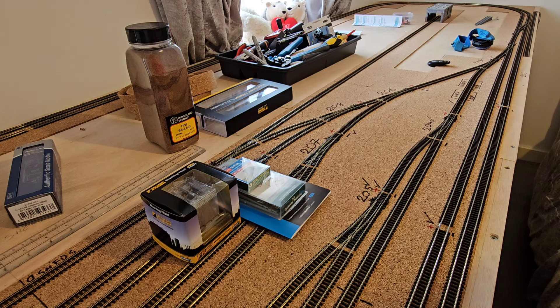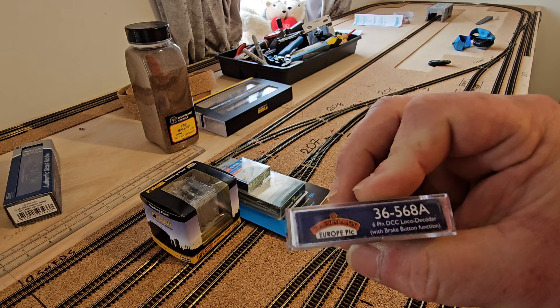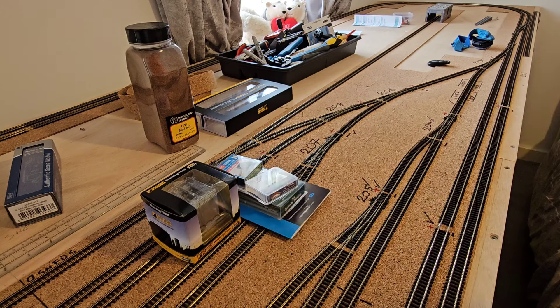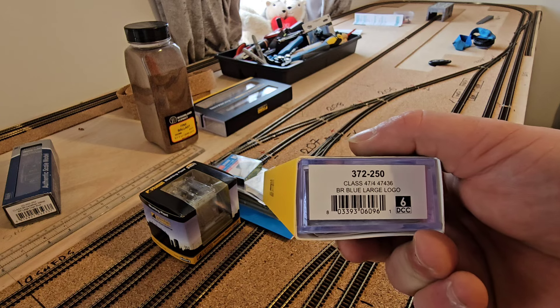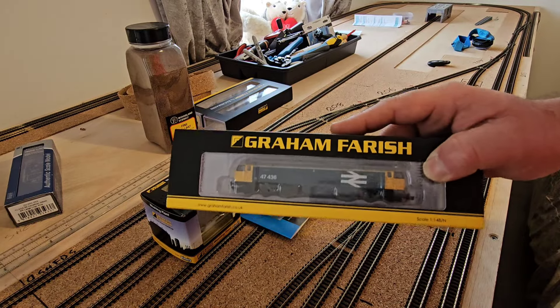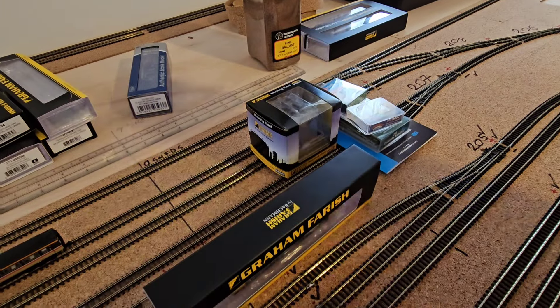I also picked up a Bachmann six-pin decoder — the product code is 36-5688 — and that six-pin decoder goes with this little beauty here: Graham Farish 372-250, Class 47, number 47436 in BR large logo blue. It was DCC ready, and with the chip it's going straight over to DCC. It will also be running on the DC side of the railway. That's the little haul I got for my birthday and I'm quite happy with it.